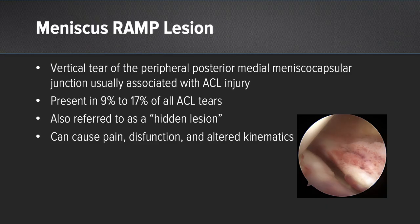Defining a meniscal ramp: it's a vertical tear at the peripheral posterior medial meniscal capsular junction, and it's often associated with an ACL injury. It's present in 9 to 17 percent from the literature, and it's called a hidden lesion because it's very difficult to see if you don't go look for it, as it exists in the very most posterior medial part of the medial meniscus that's hard to visualize in knees that are fairly tight in the medial compartment.